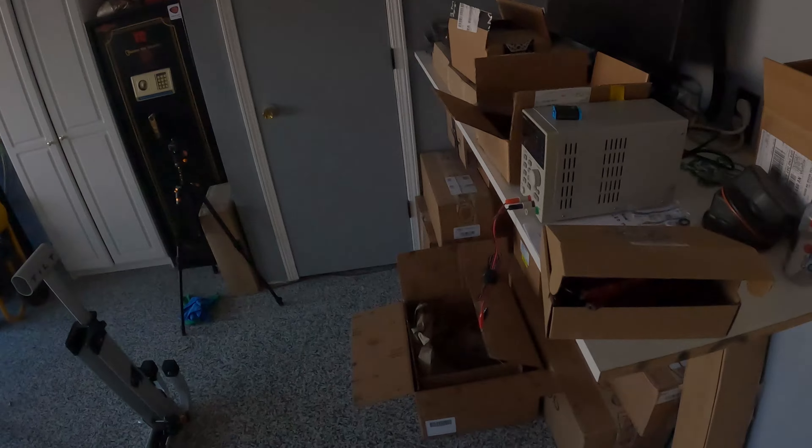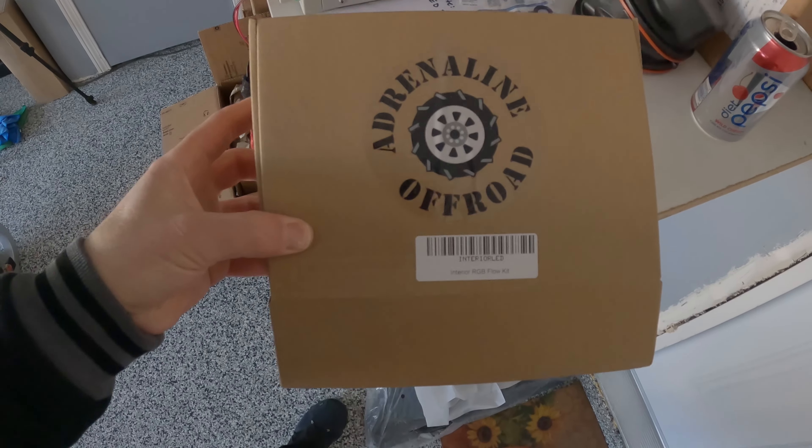Welcome back to another video. Today we're going to do a quick project — something easy you guys can do if you want. We're going to put some LED strips in the footwells to provide some lighting. I'm going to wire it to the dome lights in the truck so anytime you open the door, the dome lights come on and the footwell area lights up. It provides extra light so you can see. I had it in my last truck and it was pretty useful — at night when you're looking for something in your car it gives a bunch of extra light. I got this kit from Adrenaline Off-Road.